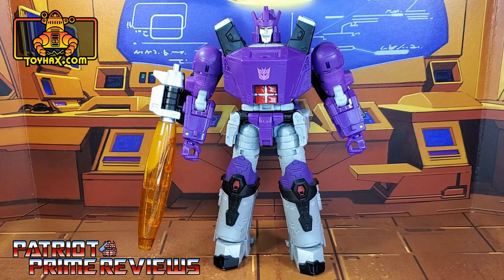In robot mode, straight out of the packaging, Galvatron looks great and very faithful to his G1 cartoon appearance. Now take note — I've cleaned all the battle damage off of my Galvatron, so mine is going to look a little bit different than one you would take straight out of the packaging.